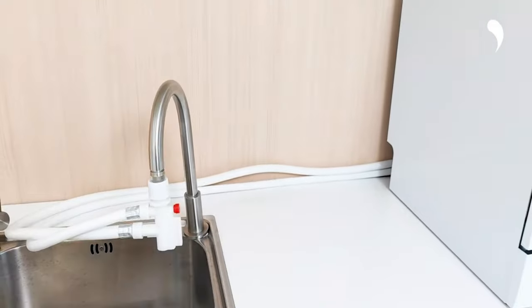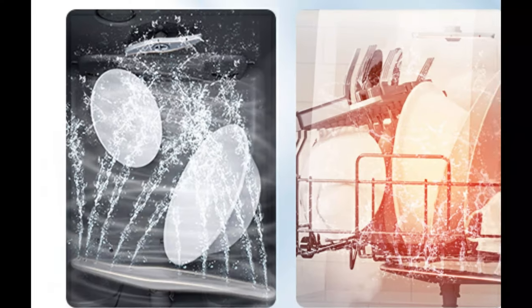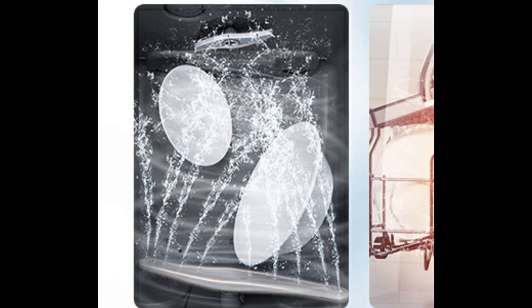Three more cleaning options — speed, mini party, and rinse — provide high flexibility for you to choose in different situations.